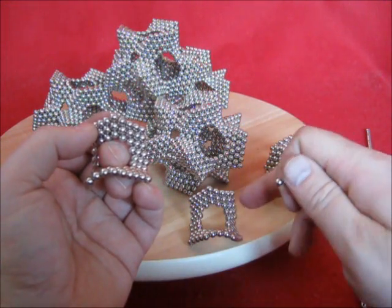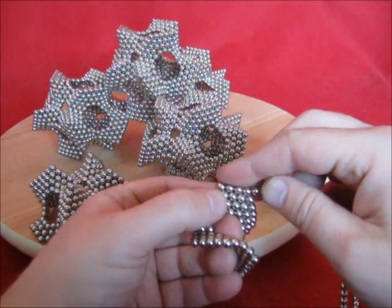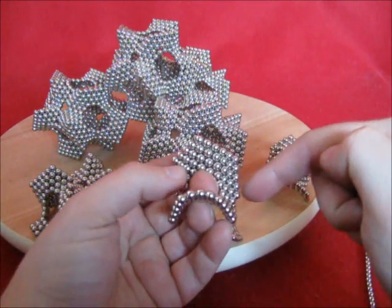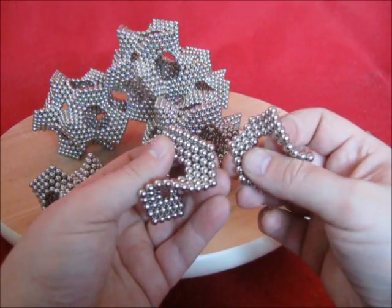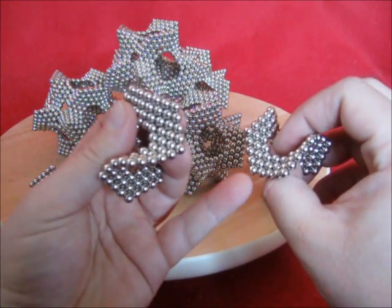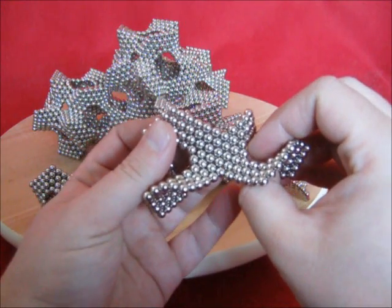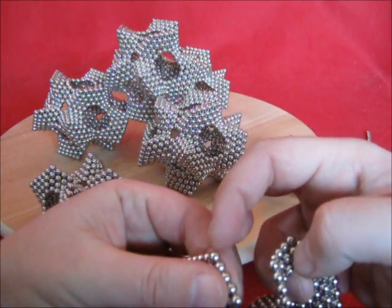Now this is a regular with three layers left, just like this one, so we need three extras here. Now these have same polarity, so turn this one over and join this one just below that one. So this one goes just above that one.